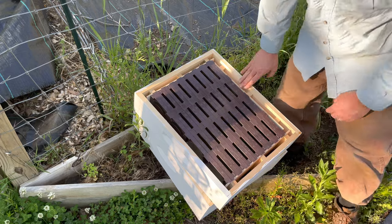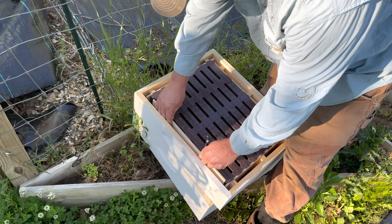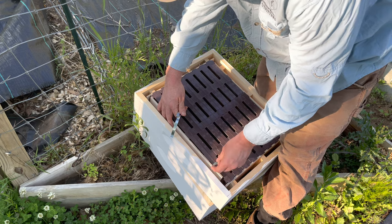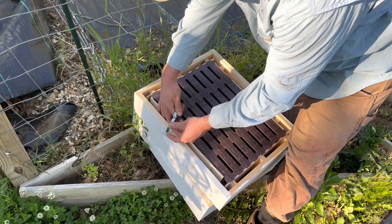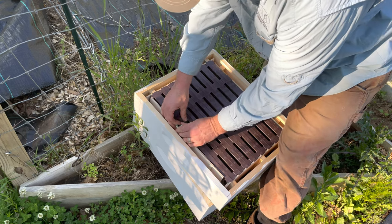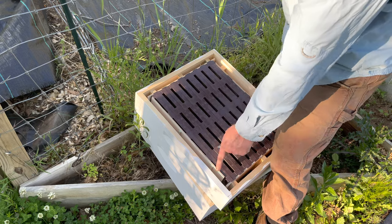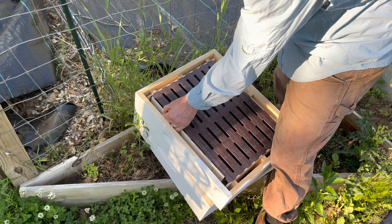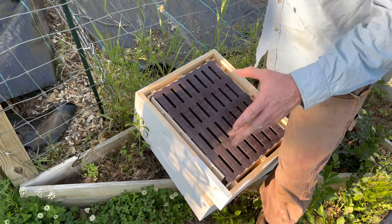There's a solid board and then another insert. You use this spring system to push the frame together so they're nice and tight — helps with that bee space. I am a little concerned about whether they're going to build this out in wax, but hey, I'm going to trust the system. Let's put it on and then we'll check out that swarm.